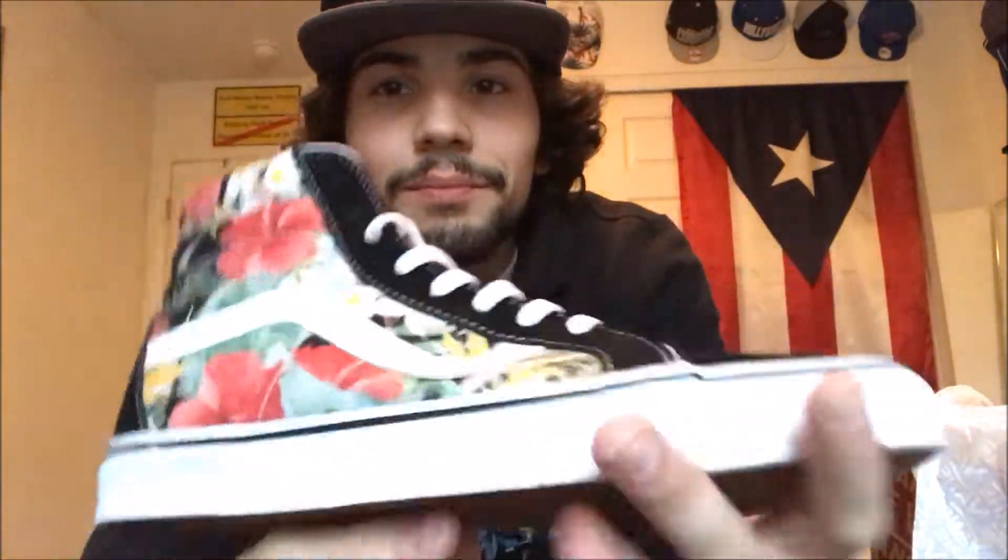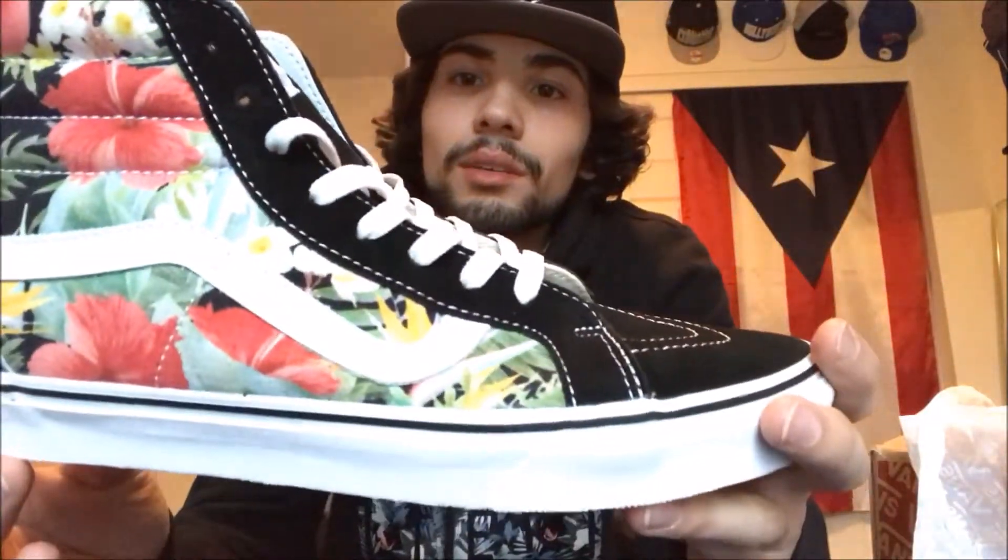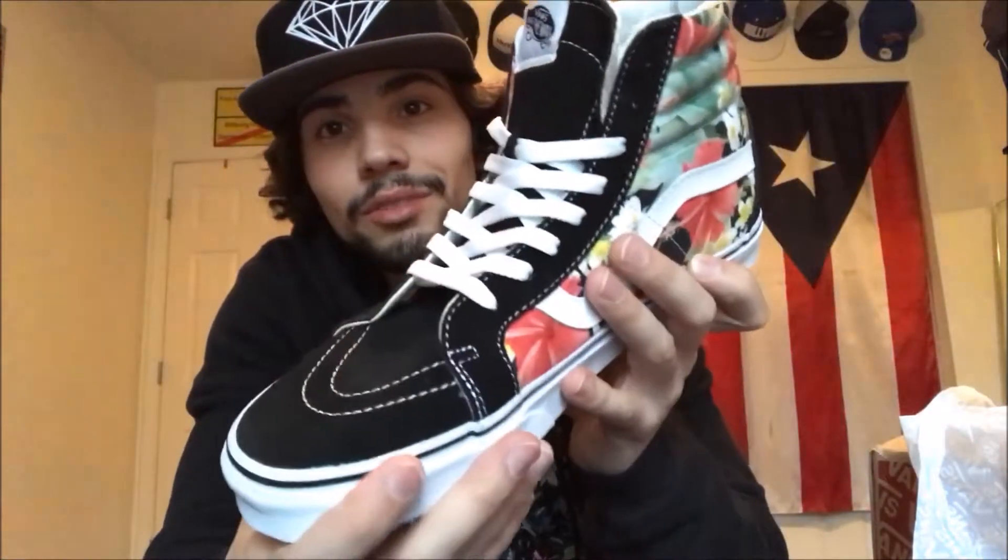I laced them over and I went down — I stopped at the third hole down, right after the tongue loop. Now I'm gonna go ahead and show you what they look like on feet.